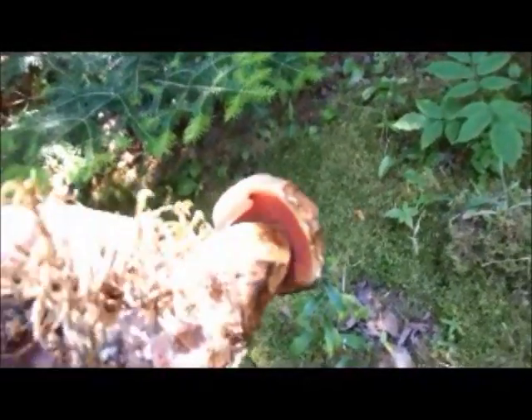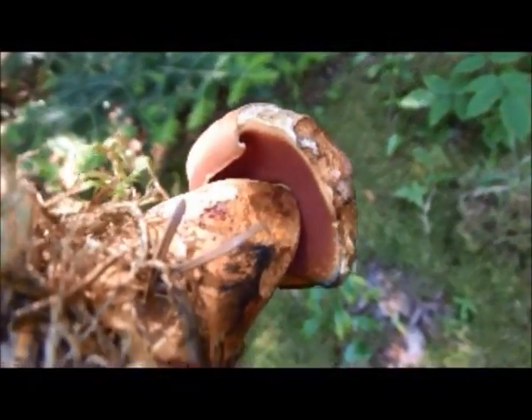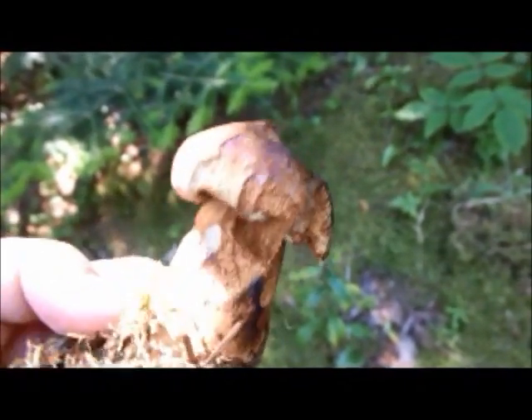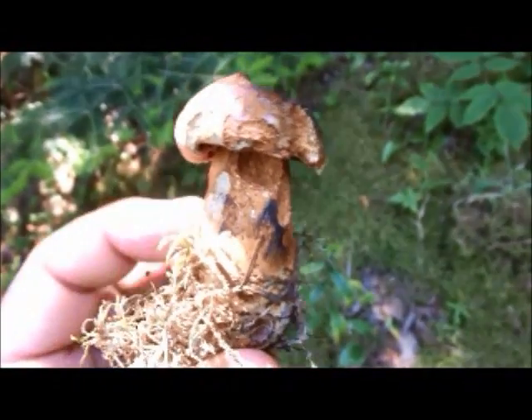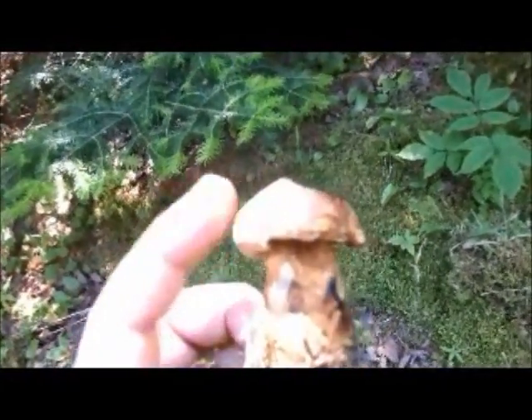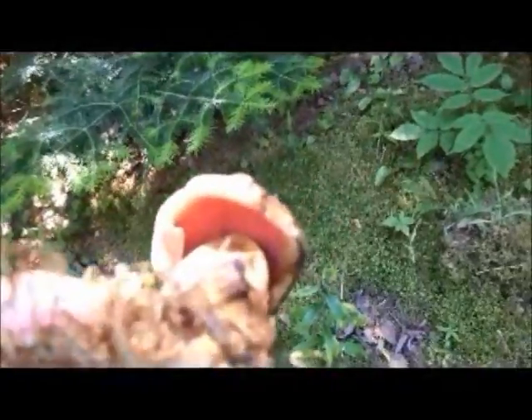What you really look for to identify a bolete — I don't know if my camera in the video setting can pick this up — we have a stem here, a stipe, that's the proper word. We have a cap here, a pileus. Underneath here, it's like a sponge surface, a spongy surface. It's not the gills one usually thinks of with a mushroom.